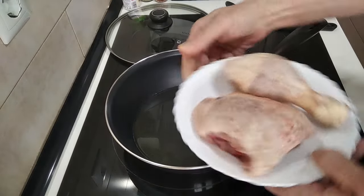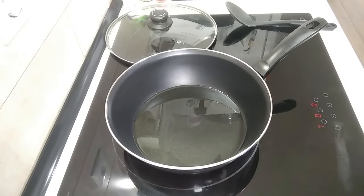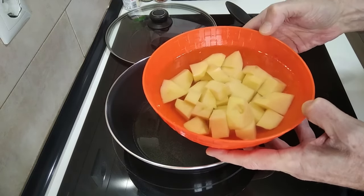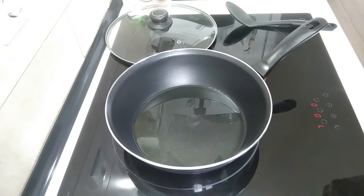Chicken quarter, which I've halved. I've also got my large potato — I've got it in water so that it doesn't go brown while I wait. One large potato, cubed up.